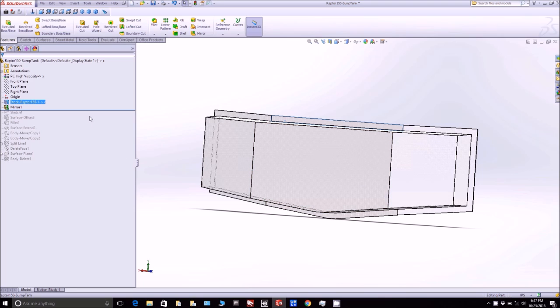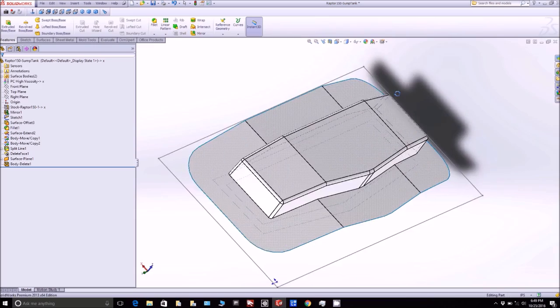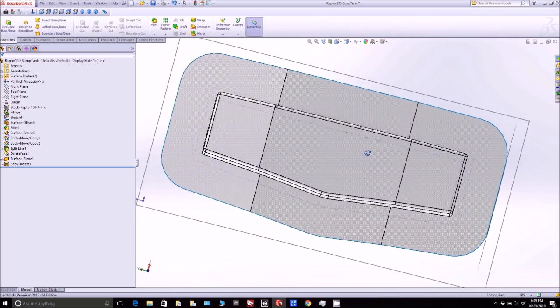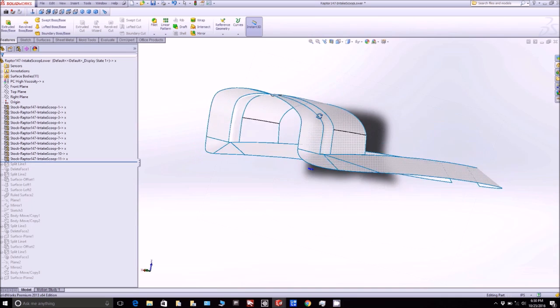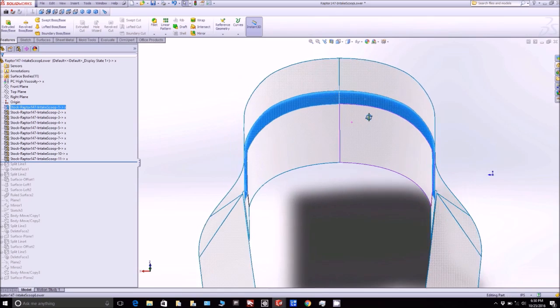I've actually set that one up to be milled, and here it is with the flanges on there. There's another piece to it as well, which is basically a closeout plate — this thing basically just attaches to the aft bulkhead behind the cabin. And another one I have here is the inlet for the intake at the top.